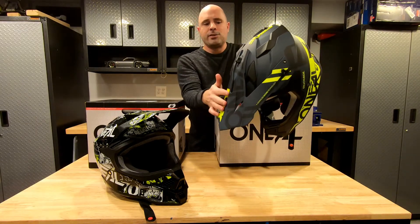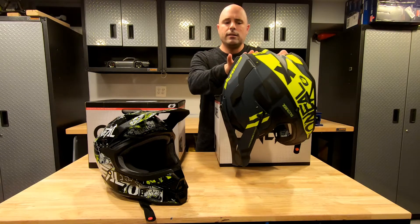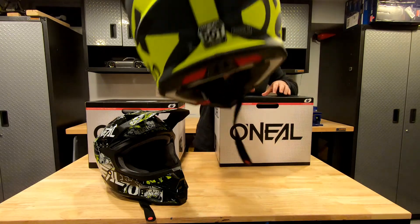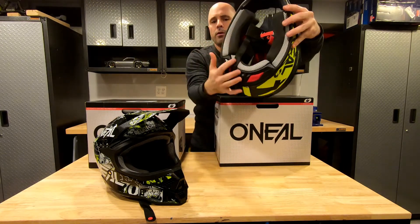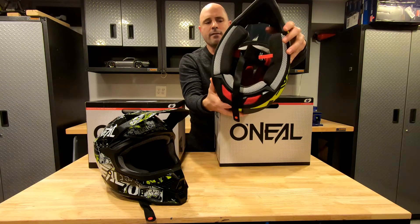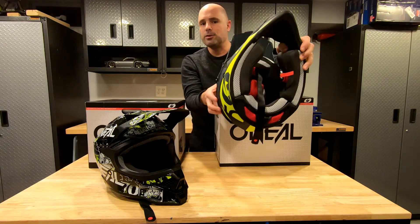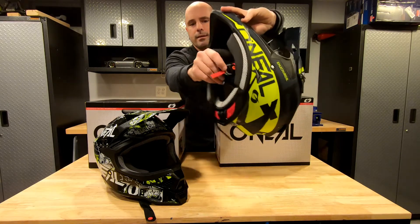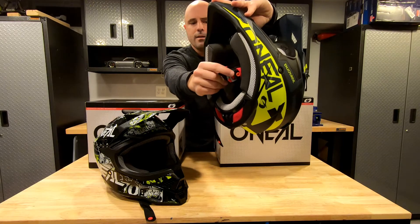Both of them have adjustable visors. I like the fact that both have this sort of recessed channel to maintain the strap of your goggles — it keeps it in place. Both are DOT approved. Both have removable liners and padding that buttons or snaps in. It can be removed in just a matter of minutes so that you can wash the padding after each use, which is a nice thing on those hot, sweaty days. Both have a double D-ring strap on the bottom.